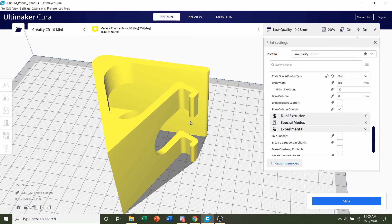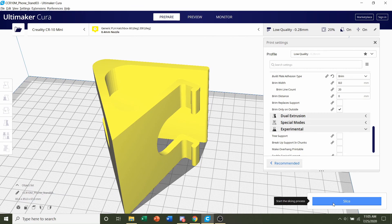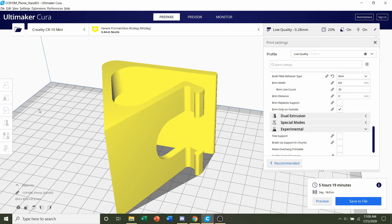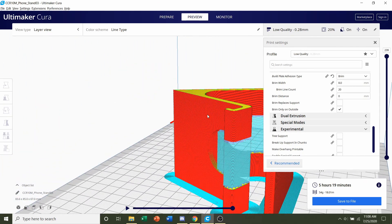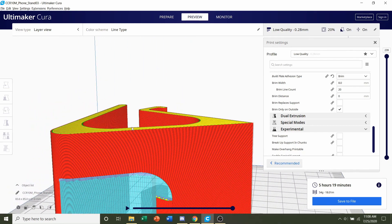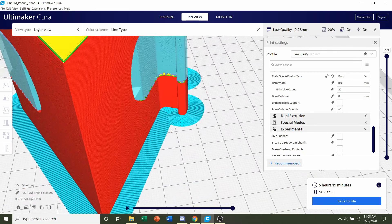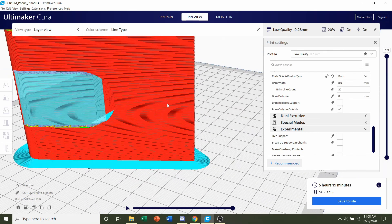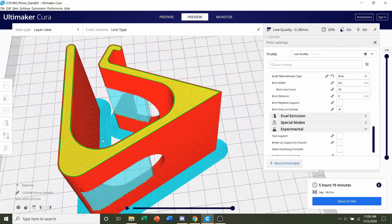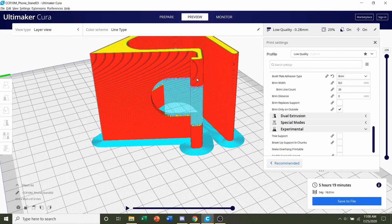Once we're done with that, we're basically finished. All I have to do now is click on slice and give it a few seconds. Once it's finished slicing, you should get a time estimate of roughly 5 hours and 19 minutes — though that will depend on your printer and settings — as well as an estimated filament usage of 54 grams. Always preview the print and look around the model to see if anything weird is going on. You'll see the supports and the brim. If everything looks good, save the file and send it to your printer.